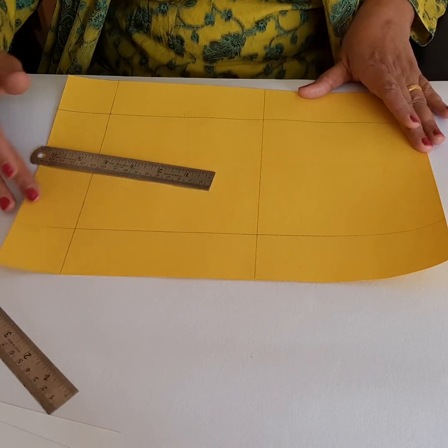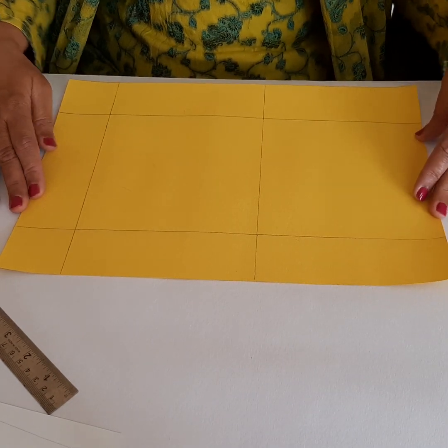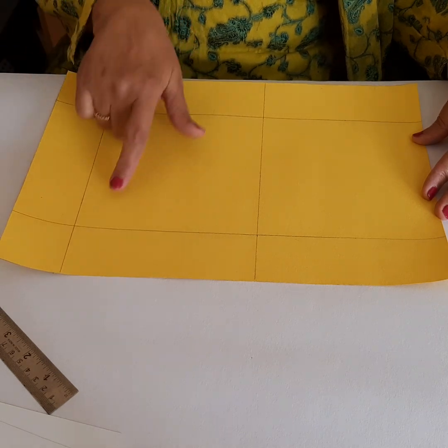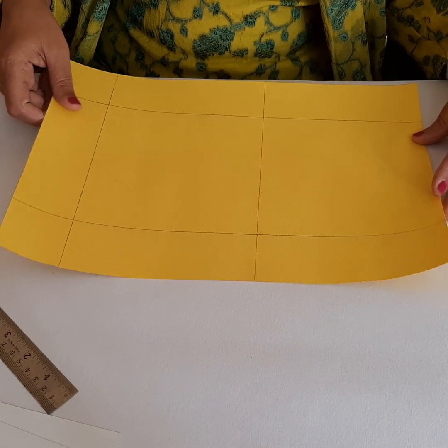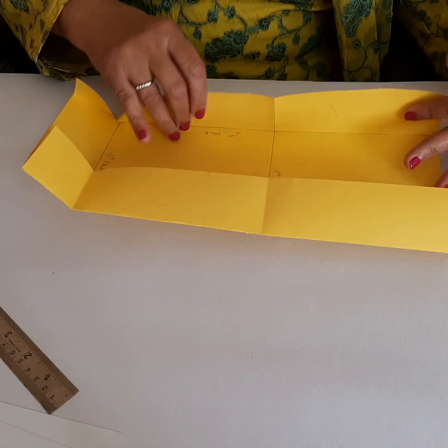Mark 15, 15, 15 and draw this line. You have this band of 5 centimeters. So this is how you mark your paper — you will have two squares of 15 centimeters. Now let's see how we fold this; I have folded it here to demonstrate.